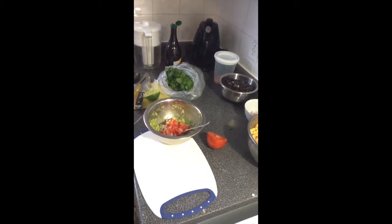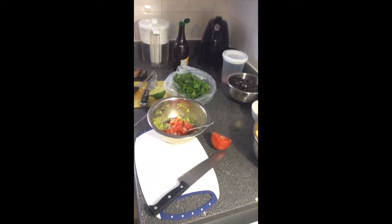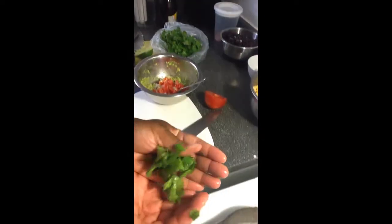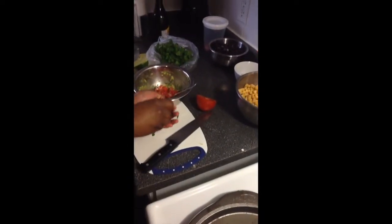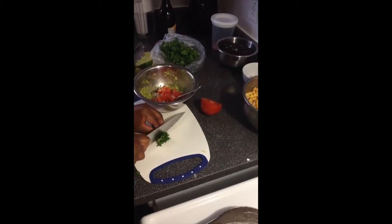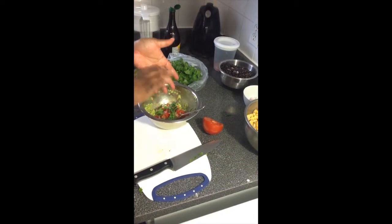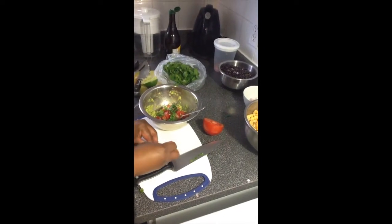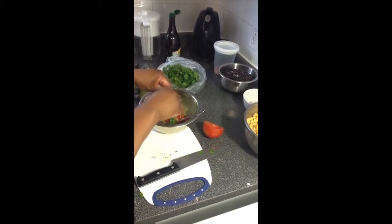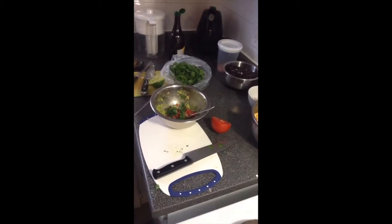The next thing we're going to add is cilantro, also referred to as coriander. You can even put it in a juicing machine and juice it. It looks sort of like parsley, but the smell is quite different. Coriander is used a lot in Mexican cooking and also Indian cooking, and it's a major staple in what we're making today. If you're going to put beef in your dishes, I recommend buying it as free-range or drug-free as possible — around our area we can get drug-free meat and that's what we recommend.